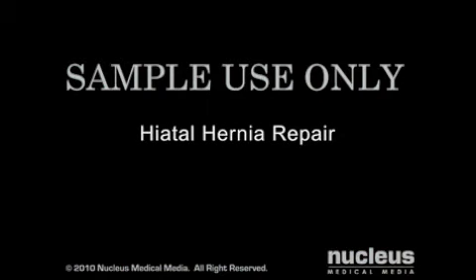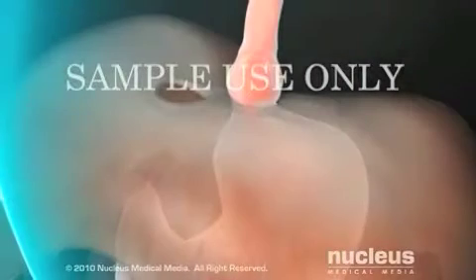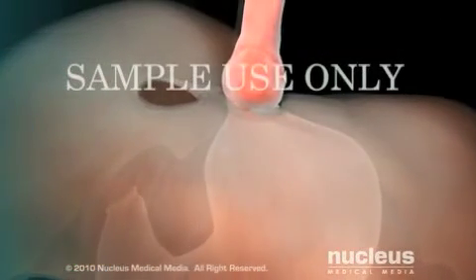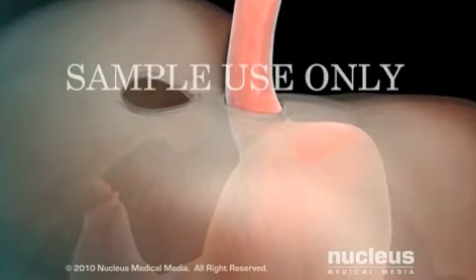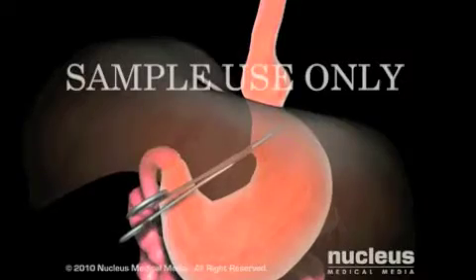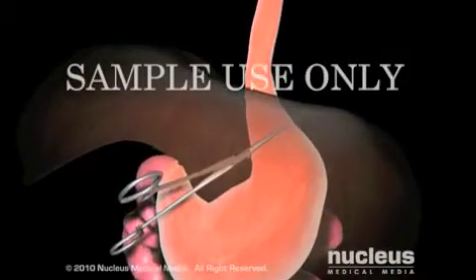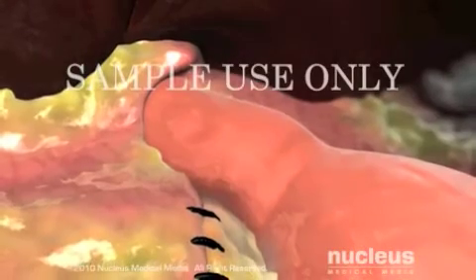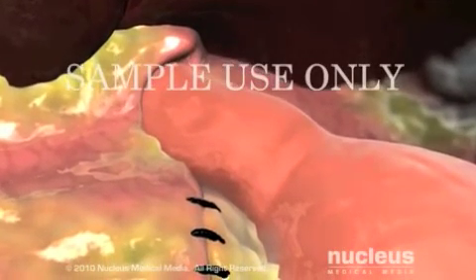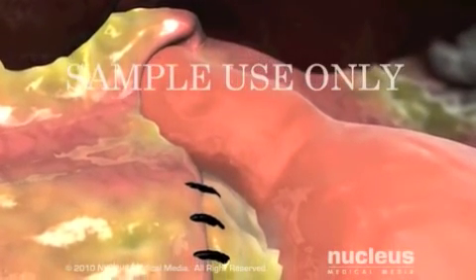If you have a hiatal hernia, your surgeon will pull the herniated part of the stomach back into place in the abdomen and tighten the hiatal ring in the diaphragm to prevent another hernia. This can be done through either an open or laparoscopic procedure. To complete the surgery, the abdominal incisions are closed with stitches or staples.